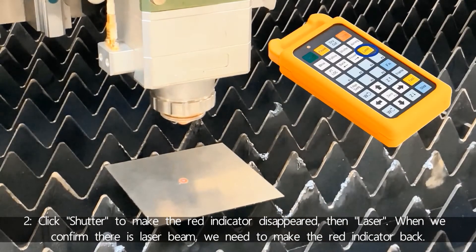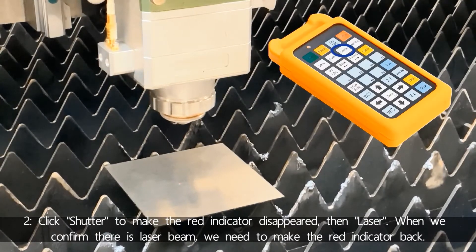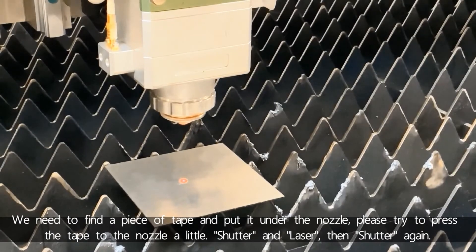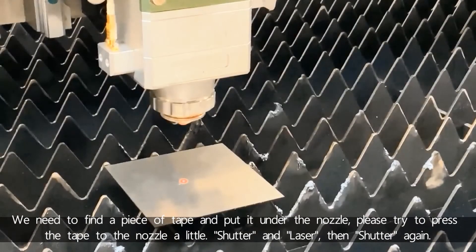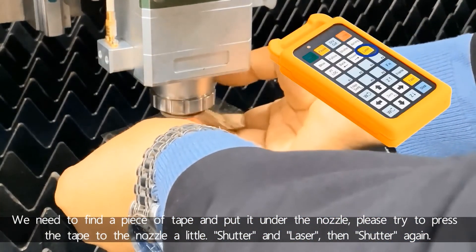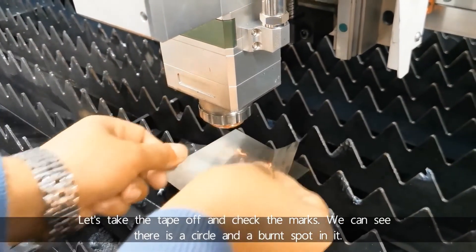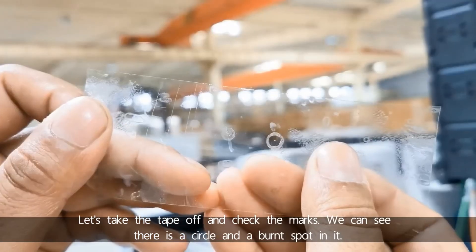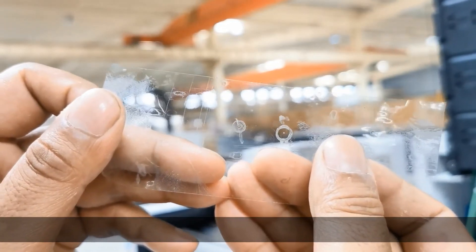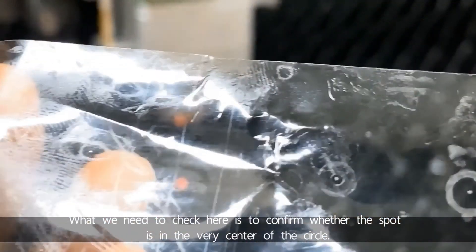When we confirm the laser beam settings, we need to make the red indicator light come back. We need to find a piece of tape and put it under the nozzle. Please try to press the tape to the nozzle a little, then shutter and laser, and then shutter again. Let's take the tape off and check the marks. We can see there is a circle with a burnt spot in it — what we need to confirm is whether the spot is in the very center of the circle.